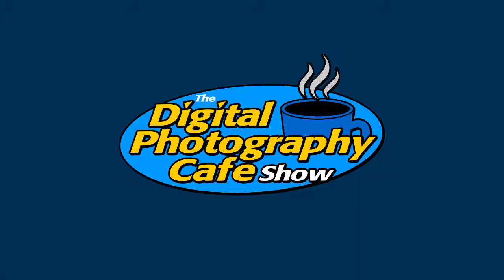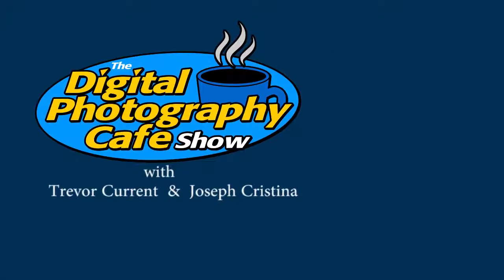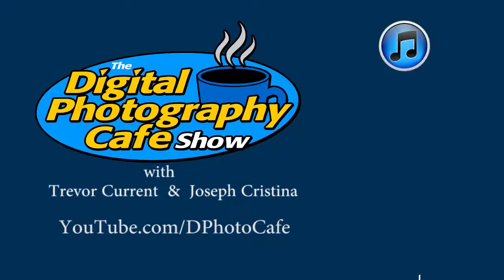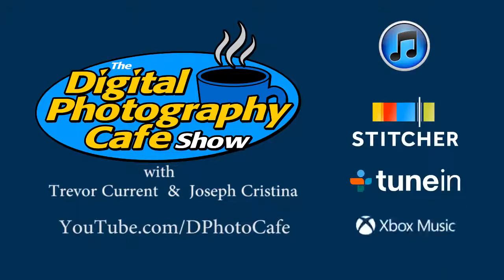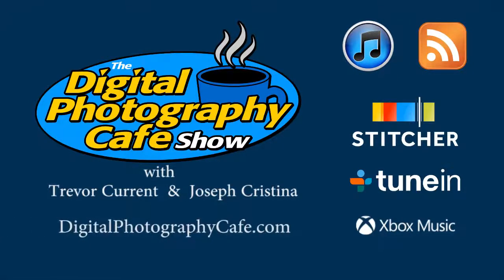Thanks so much. You've been watching the Digital Photography Cafe Show with Trevor Curran and Joseph Christina. Subscribe to our YouTube channel by visiting youtube.com/dphotocafe. Be sure to subscribe to our audio feed through iTunes, Stitcher, TuneIn, and Xbox Music apps, or through RSS. Visit digitalphotographycafe.com for show notes and to connect with your hosts.